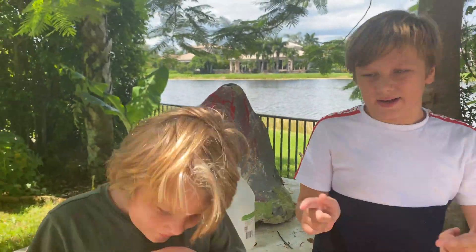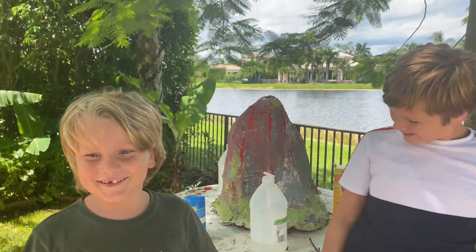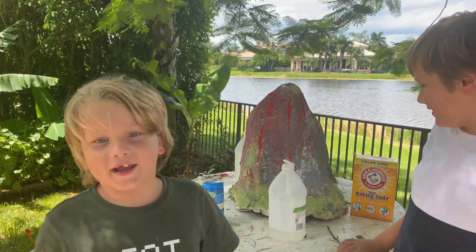Hey guys, it's me at the Cool Cat and... Sorry. Sneezy boy! I'm Anthony.